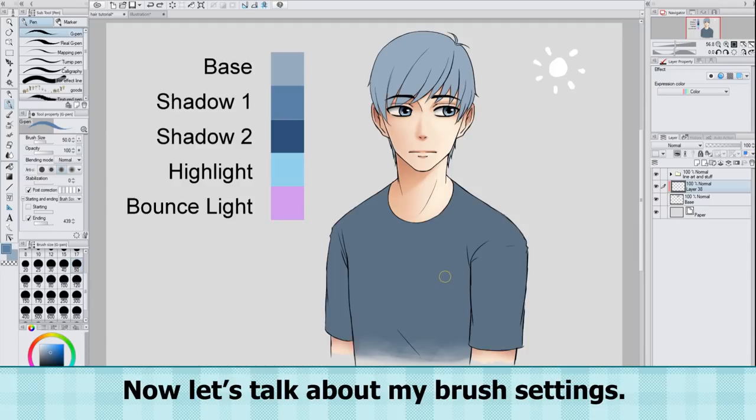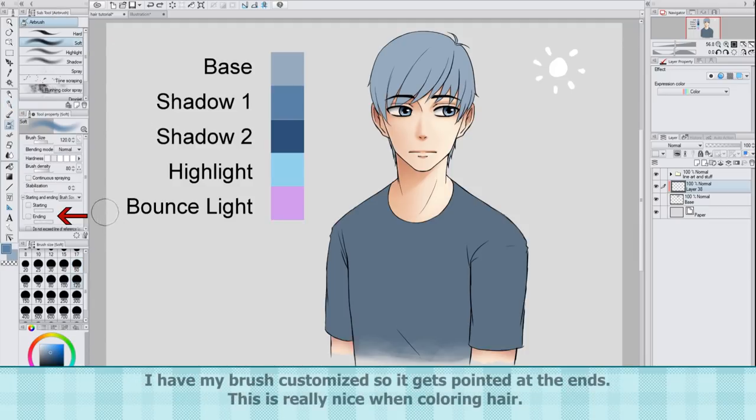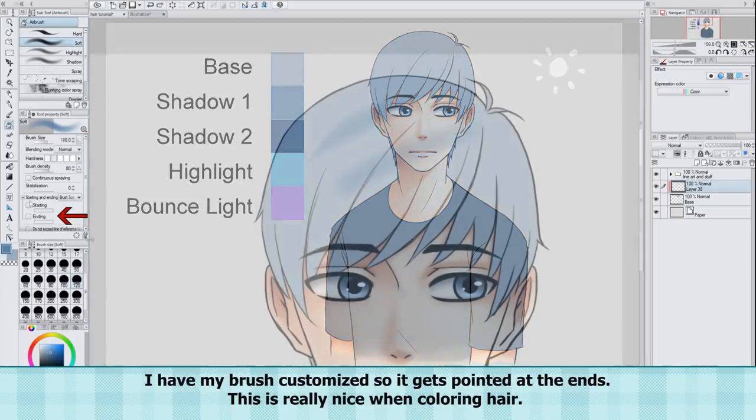Now let's talk about my brush settings. I have my brush customized so it gets pointed at the ends. This is really nice when coloring hair.